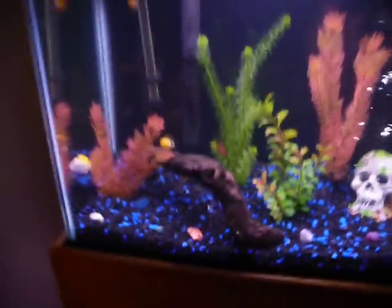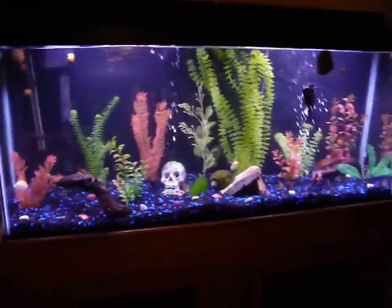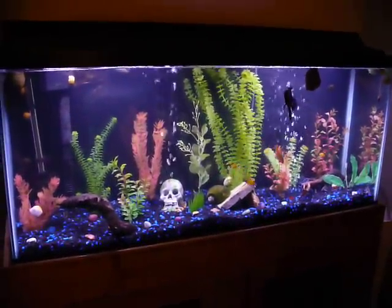So yeah, this is my 55 gallon aquarium, close up at night. I hope to have some more videos up soon. Hope you enjoyed. Bye bye.